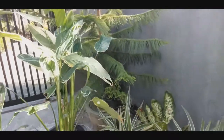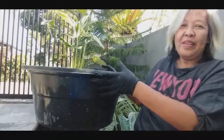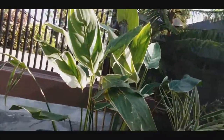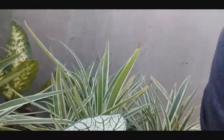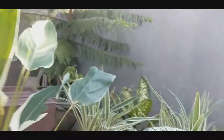Ito ang ipro-propagate natin. Aayusin ko lang muna. Ayan guys, yung aking soil. Linisin ko pa yan. May halong rice hull tsaka garden soil. Ito yung aking ipopropagate. Napapaligiran ako ng variegated.